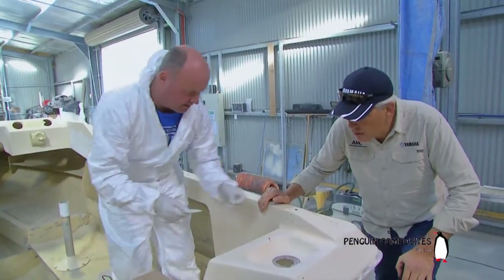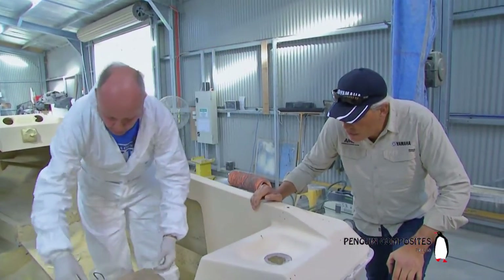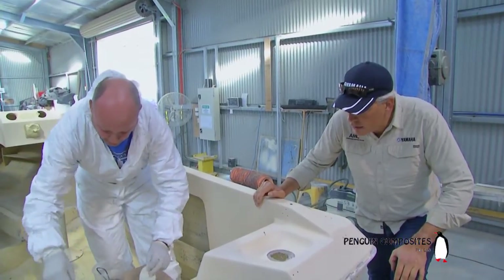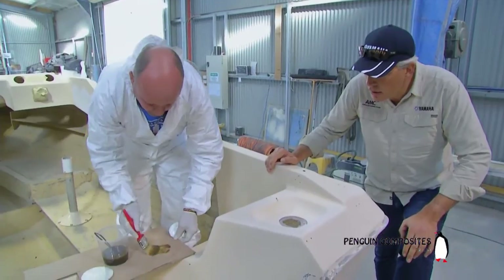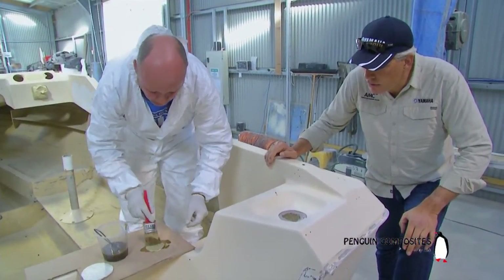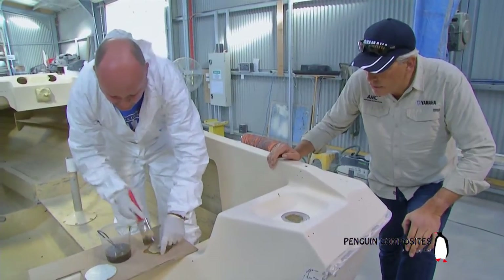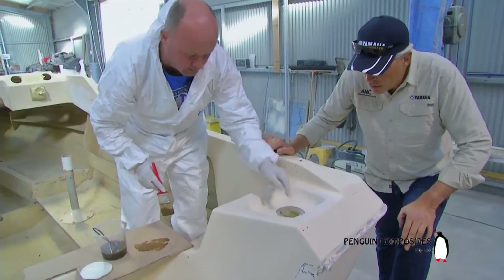Next, we will just cut some basically shapes of glass fiber mat to actually fill that hole. So we'd have our resin, and what we'd normally do with these is just wet them out a couple of layers at a time. This is the serious sticky bit.